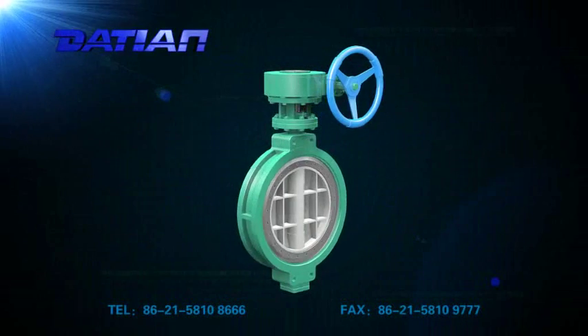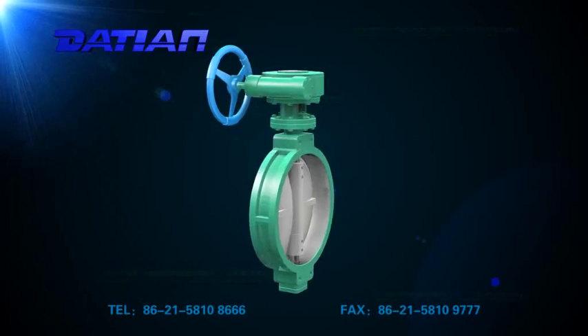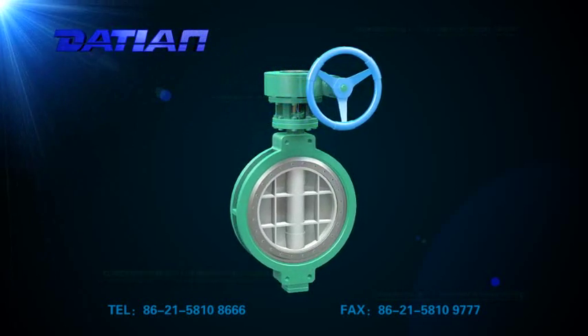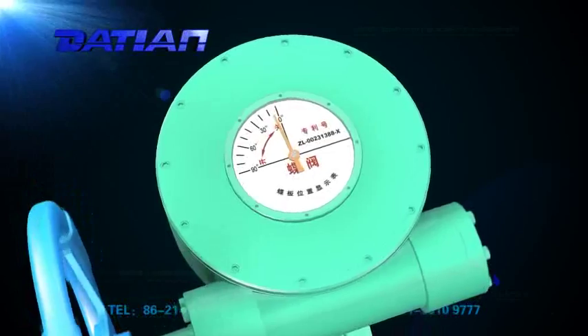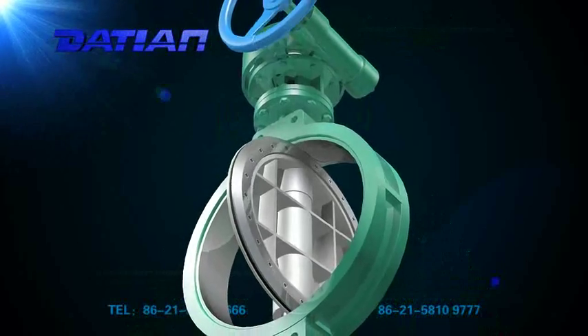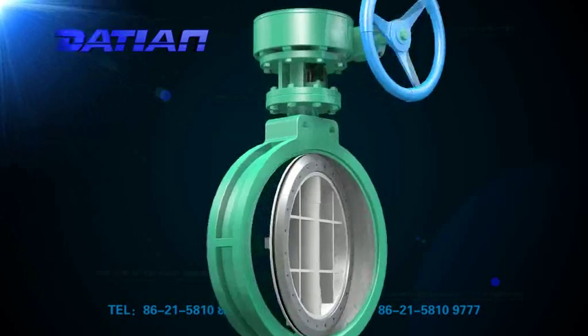The wafer multi-layer seal butterfly valve is widely used for regulation and cut off in water supply and drainage of waterworks, power plants, steel mills, paper factories, chemicals industry, and food industry. Soft seal wafer butterfly valve and double eccentric flanged butterfly valve are compact structured.